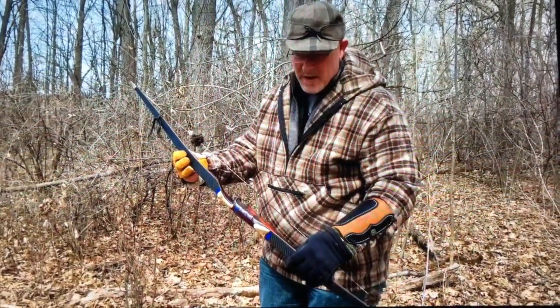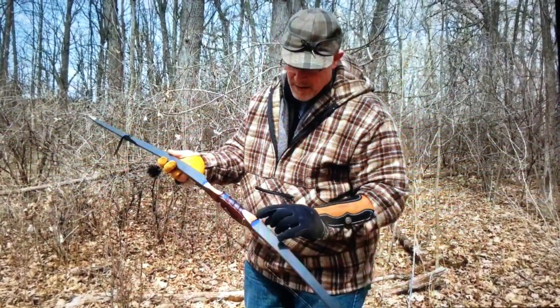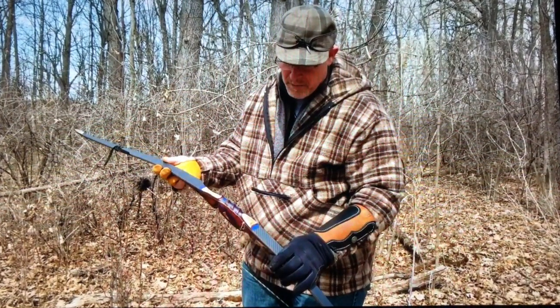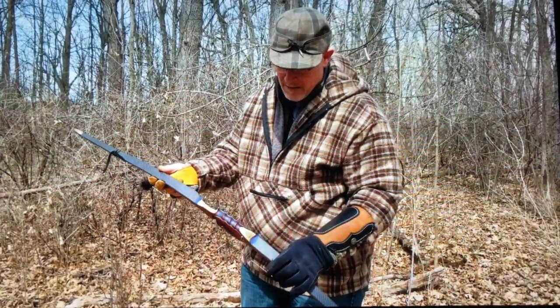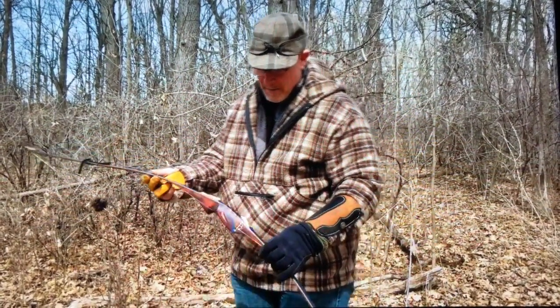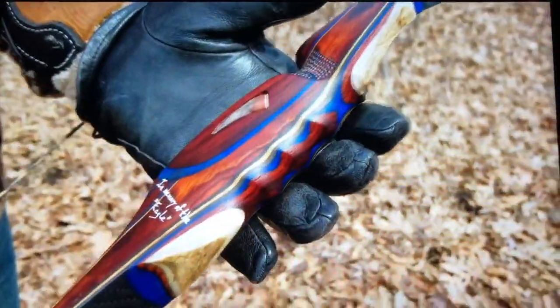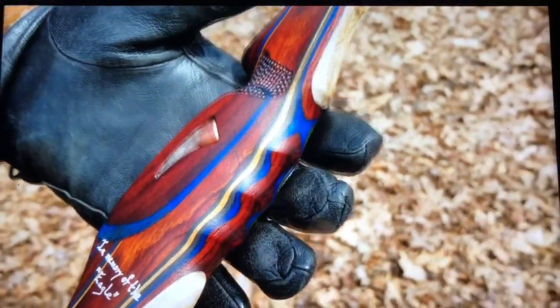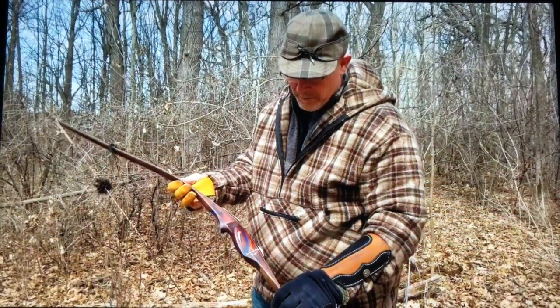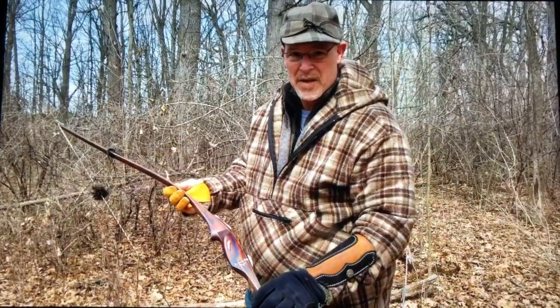He got me interested in the outdoors when I was a little kid. The antlers right here are from the first bow kill that he had taken — he got into archery many years ago. And then the turkey spur from one of the last birds that he had harvested a couple of years ago. And as you can see, in memory of the eagle — his nickname was the eagle.